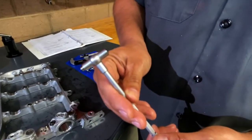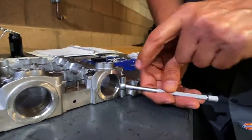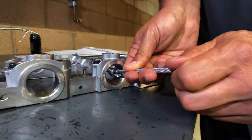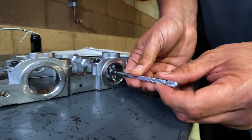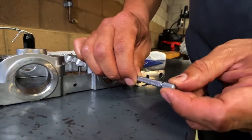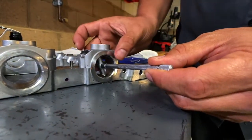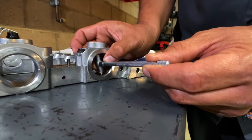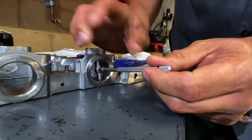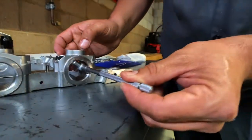I'm going to close my telescoping gauge and put it right into my cam bore. I want to make sure it doesn't go into the oil hole, so I'm going to hold it a little bit off of 12 o'clock. I'll loosen the handle and hold it as centered as possible. I don't want any free play in my measurement — I want the true number — so I should have a little bit of resistance when I pull this out.